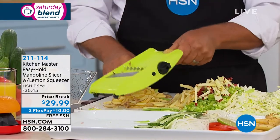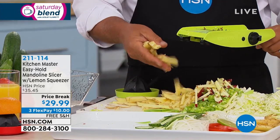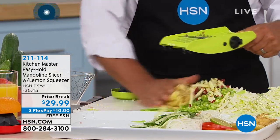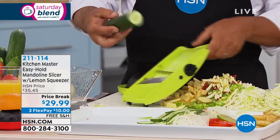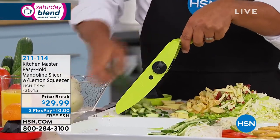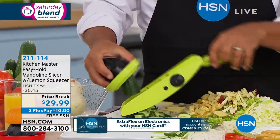With the handle on one end and rubber feet on the other, you can put this right over a mixing bowl or a salad bowl and make salad right in the bowl. Just for chopping, slicing, dicing, mincing, and julienning — this machine does everything but the cooking.